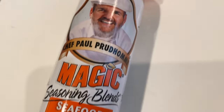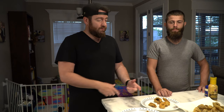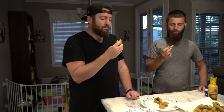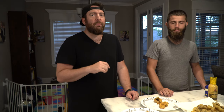Next up, grilled. This just has a basic seafood seasoning on it. Put some butter on it, put it in aluminum foil, and on the grill at about 360 for about 15 minutes. Let's give it a shot. Could have probably done a little bit longer to soften it up a little bit, but I'm into it — not as much as I'm into the fried, but I'm into it.